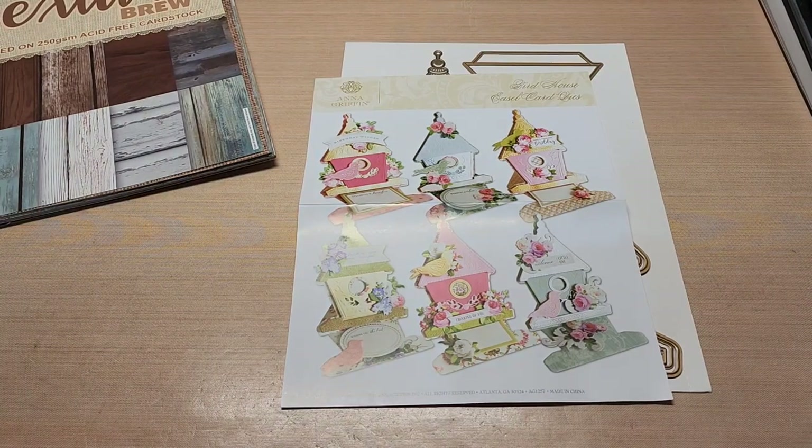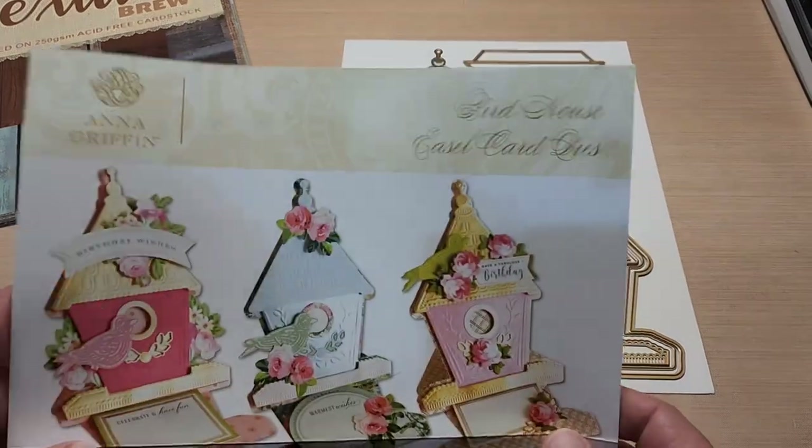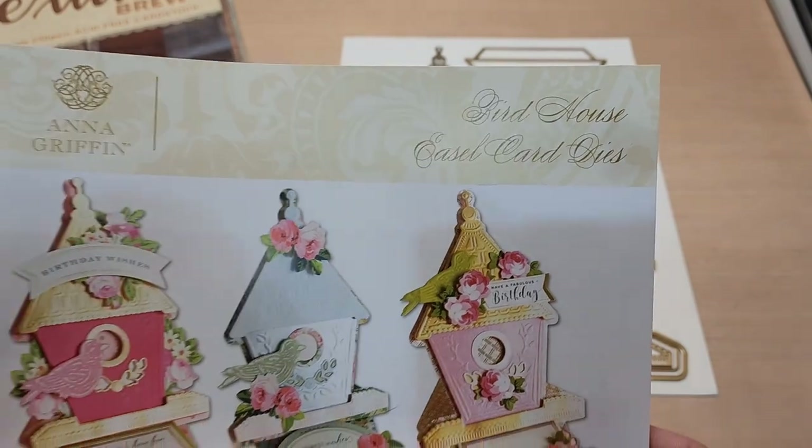Hello and welcome back to Funtime Crafts 24-7. This is a let's make a card video. Perfect timing today — the weather is super rainy outside and I got a new phone, so I thought let's test it out and give it a whirl. What we're going to make today is the Anna Griffin Birdhouse Easel card die.